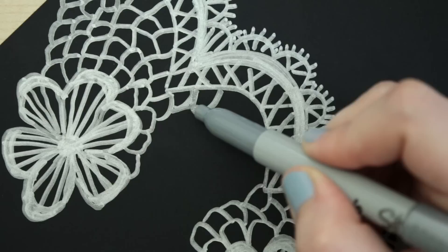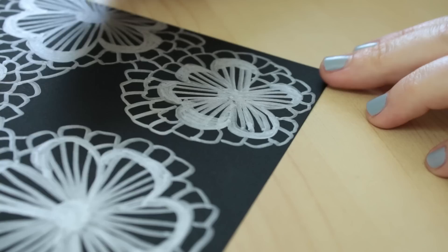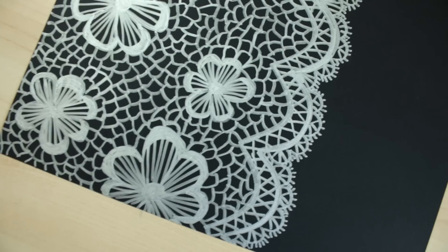For the mesh part, instead of tracing a grid, you can be more freehand and draw connecting loops. I like to start around the elements and then join them together. And here is the finished lace pattern.